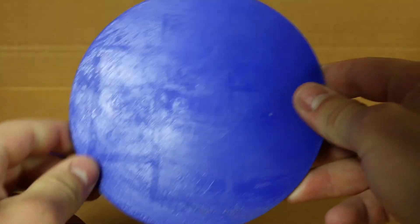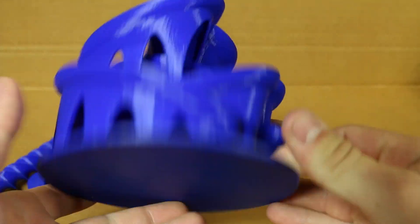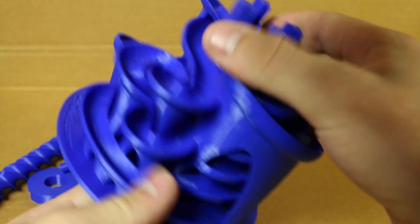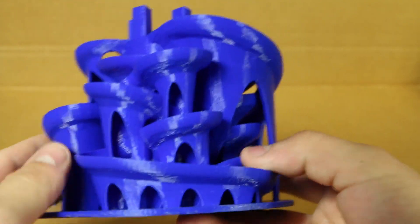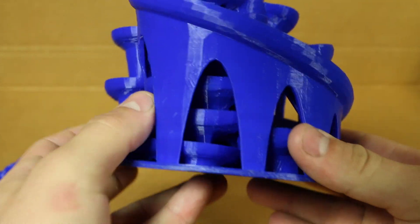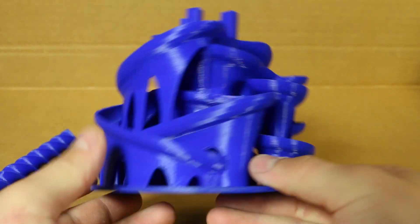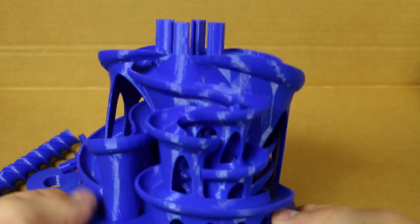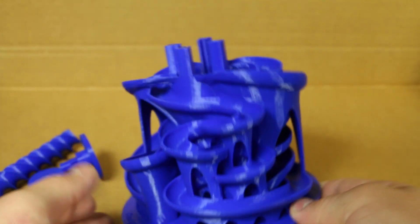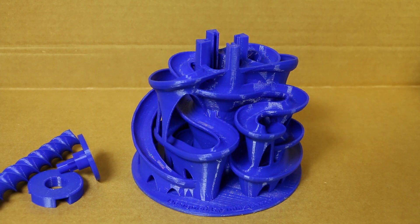You should definitely go check that out, because you'll know why these Lego markings are here if you checked out that video. But yeah, here's the part — all of the bridging was done so incredibly well, and this part literally came off the table just like this. I didn't have to clean it up at all. I pulled it off and was like, 'Oh hey, look, it's done!' It took 29 hours to print this part.